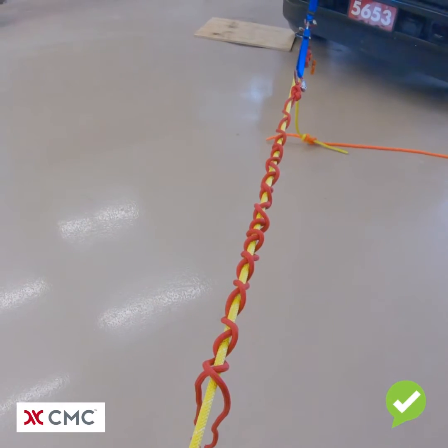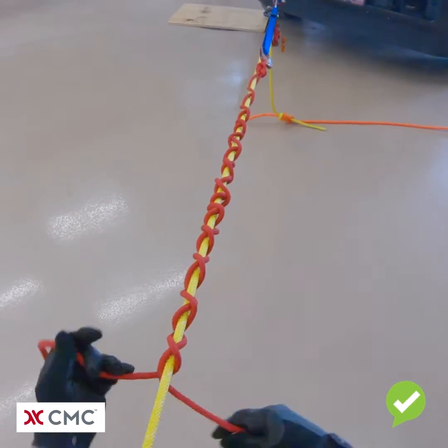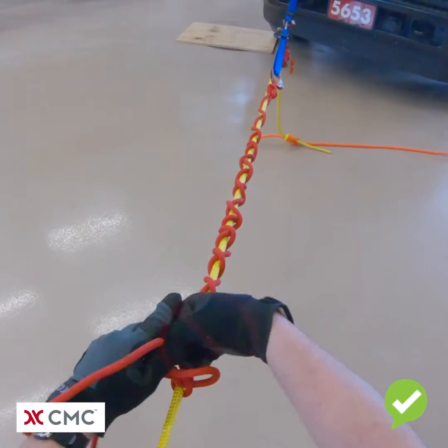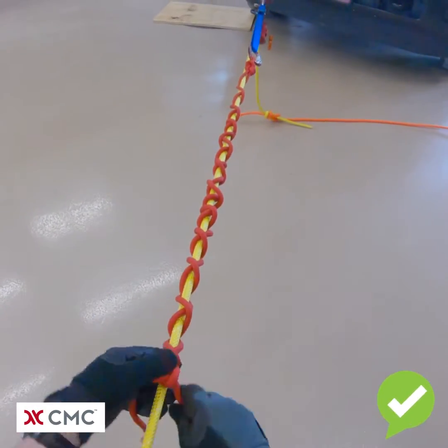What's wrong with this is the end of the dog and tails is not secured with a square knot. You always need to make sure and secure the end of a properly tied square knot prior to loading.